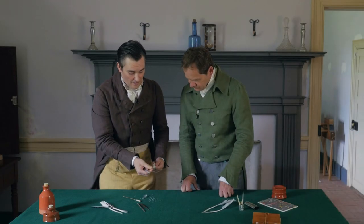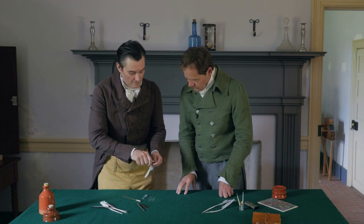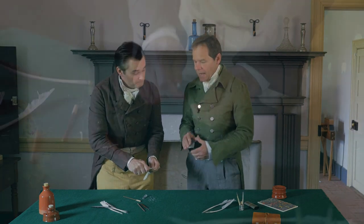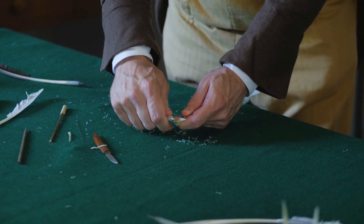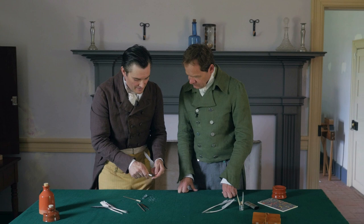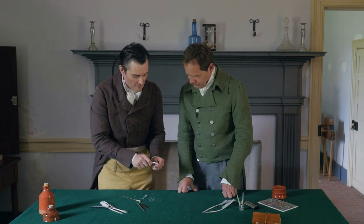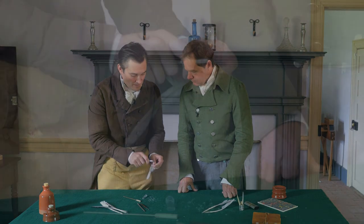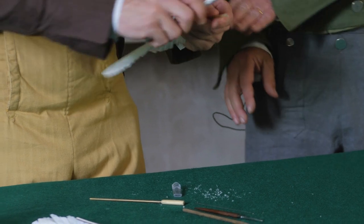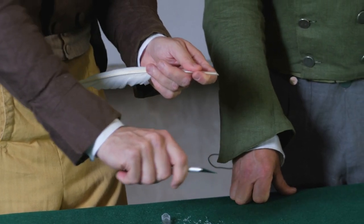The first cut is counterintuitive — you're going to cut downward and away. It almost seems backwards. A lot of people think that's going to be your writing point, but it's not. The writing point is the very back and upper part of the feather. So the first cut has an angle downward and away from you.